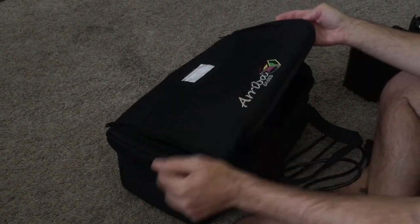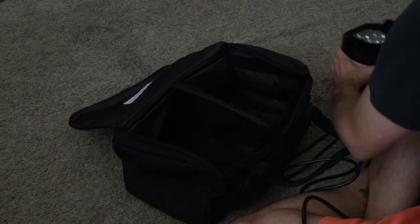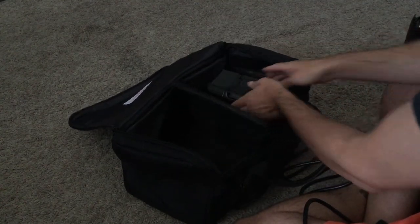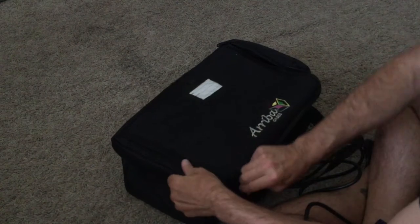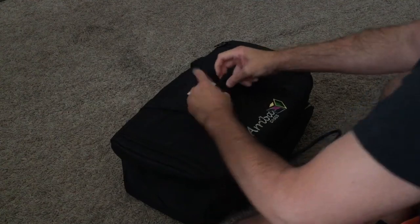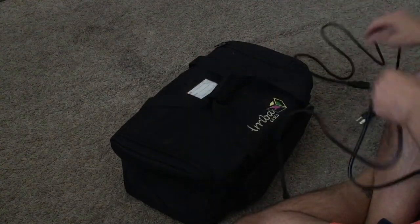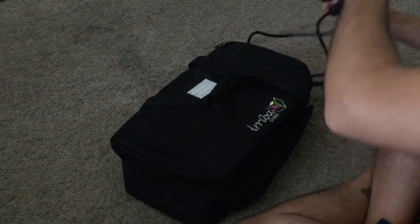I have my Ariba AC-420 bag. Put these bad boys in there — it's really nice and protectively snug. Take my power cables — they're really nice and long too.